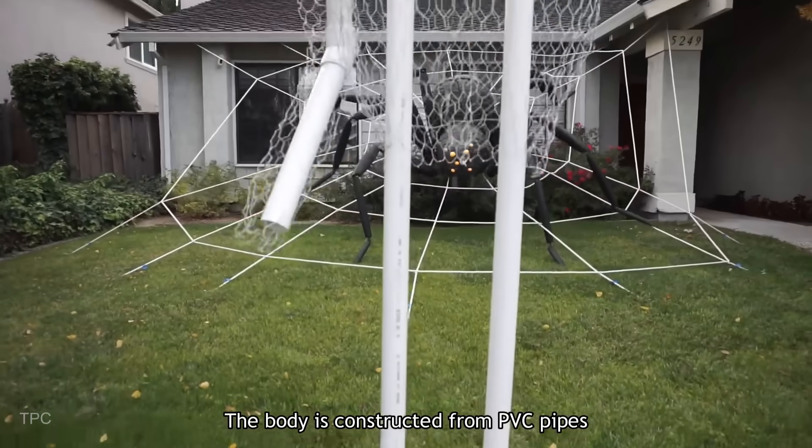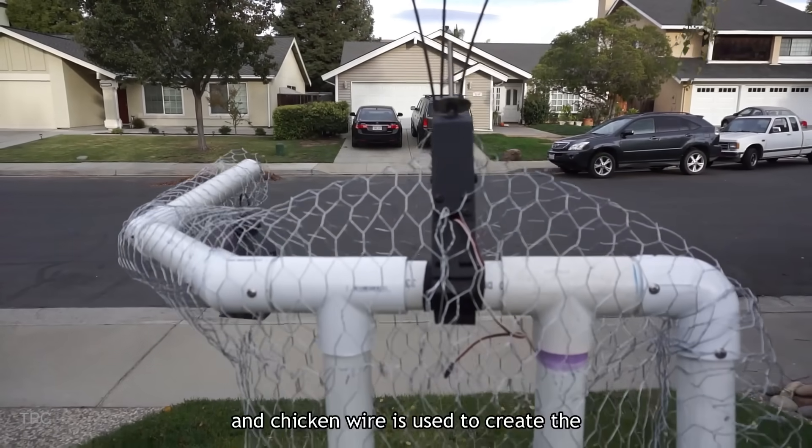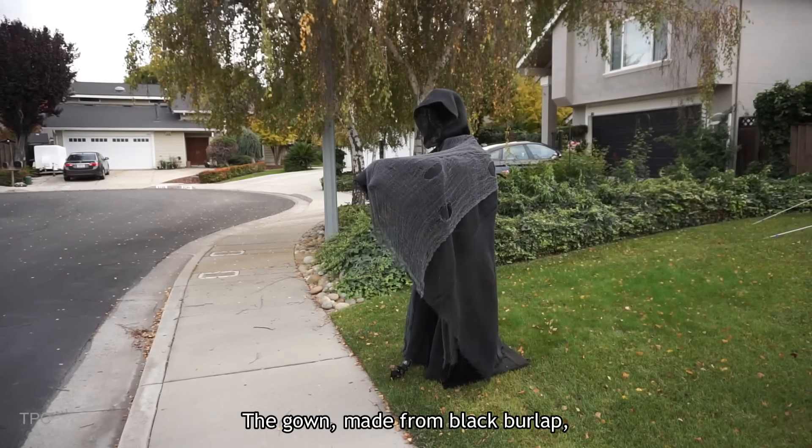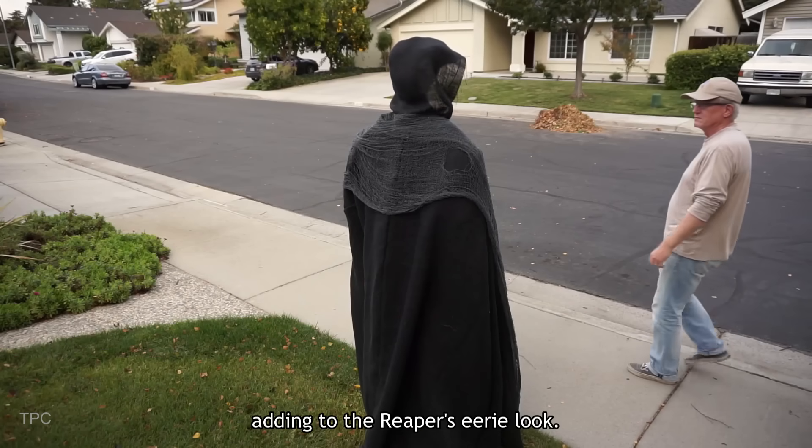The body is constructed from PVC pipes mounted on a plywood base, and chicken wire is used to create the structure. The gown, made from black burlap, has long sleeves that extend to cover the arms, adding to the Reaper's eerie look.